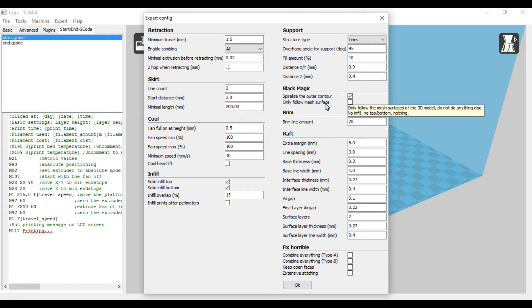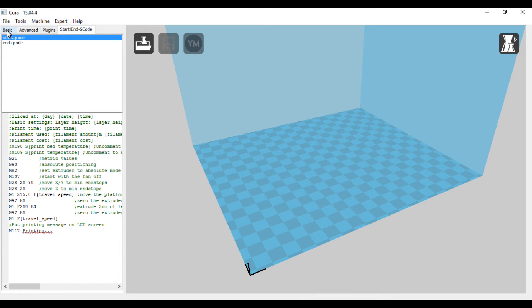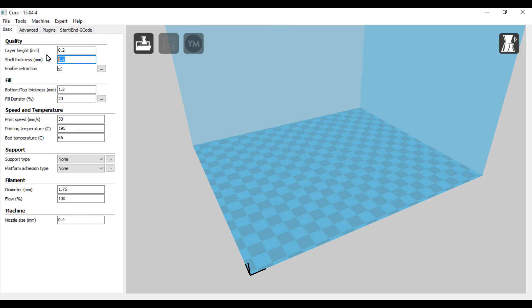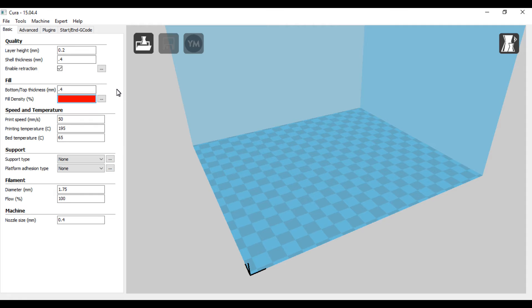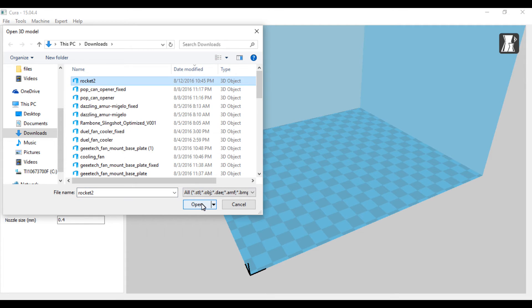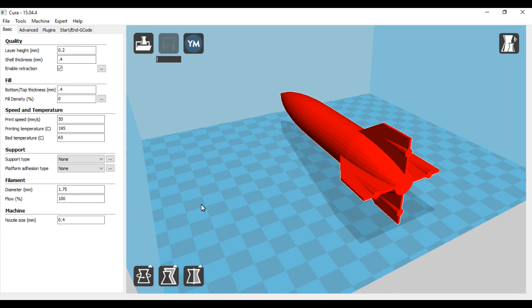I'm going to select spiralize the outer contour — that's what I'm doing on this print. For the rim/raft settings I haven't messed with any of those yet. Going back to basic settings — since I have a 0.4 nozzle I'll go with 0.4 for the layer height and 0.4 for the shell thickness. I'll take the fill density down to 0. So that's all set.